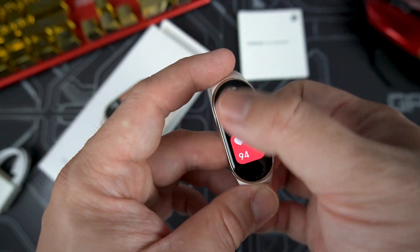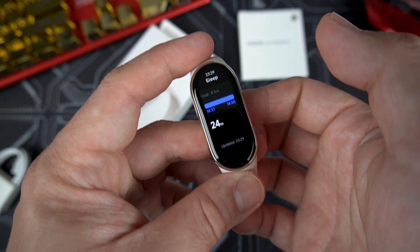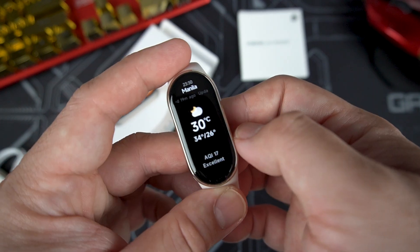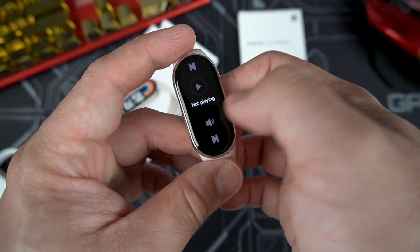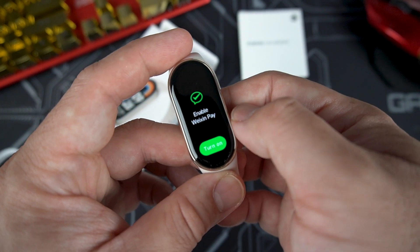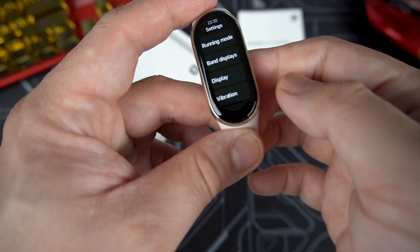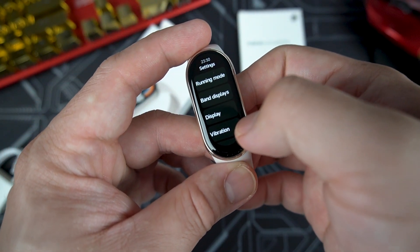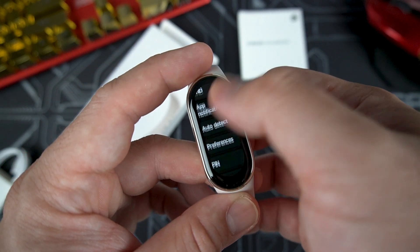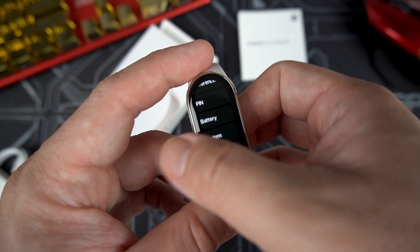Swiping to the left you can see sleep monitoring and heart rate. Tapping on heart monitoring brings up the heart rate screen. You also have a weather report, music control for your phone, and Alipay and WeChat Pay — though those are for Chinese models only. The quick access menu lets you check settings including running mode, band display, vibration, do not disturb, and even a reboot option.